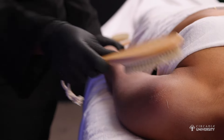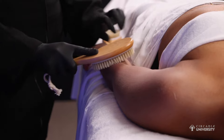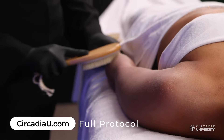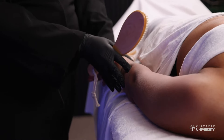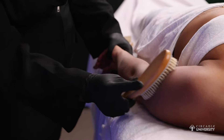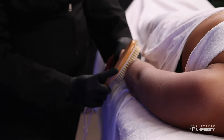You're going to go up towards the heart and also do circular motions up the body, really promoting that circulation and also lymphatic drainage. Then you can turn the arm towards the body and do the same motion, making sure that you're including the elbows because sometimes the elbows can hold more keratin buildup there.